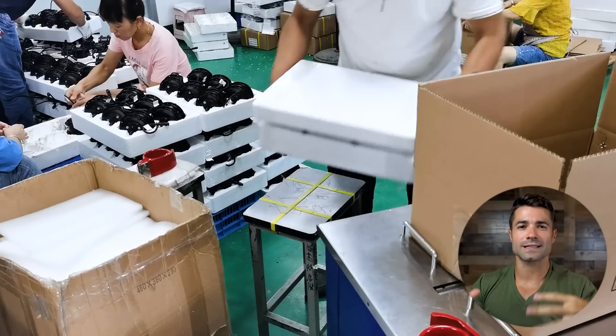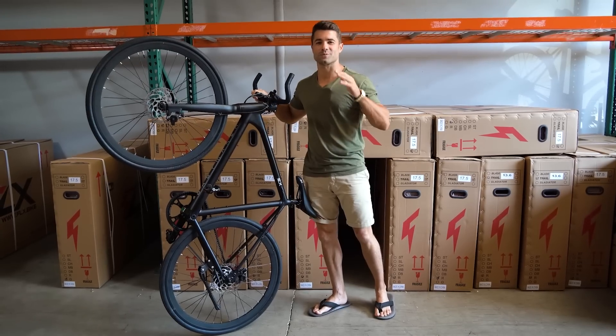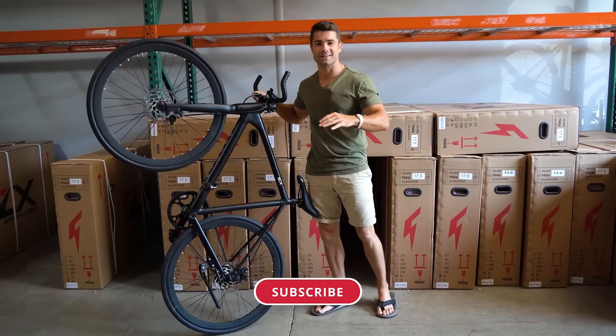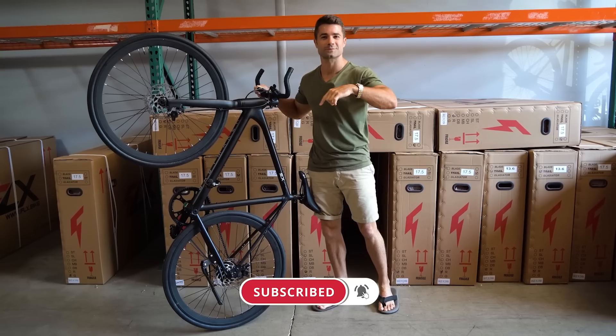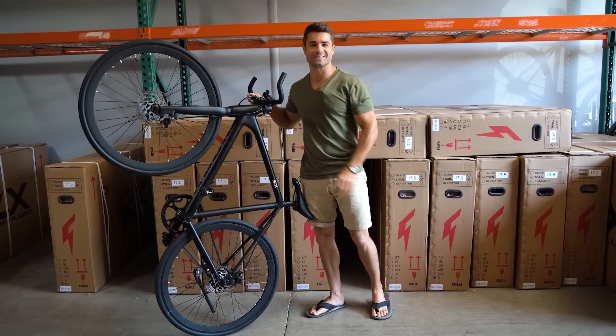The motors are packaged six to a box and sent to the assembly factory. That's it for today's production update — if you enjoyed seeing these behind-the-scenes factory videos, please take one second, hit that subscribe button, like, comment, and stay tuned for the next update.